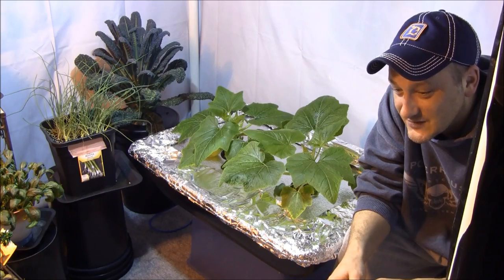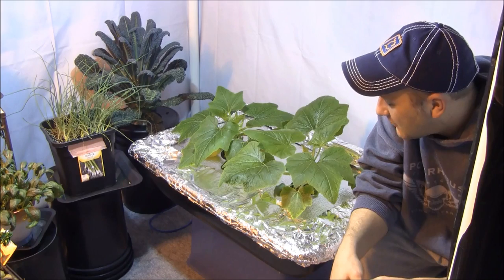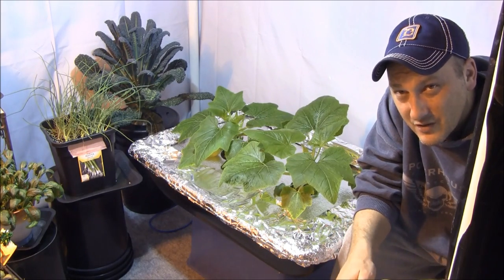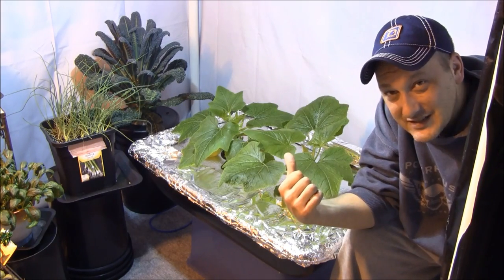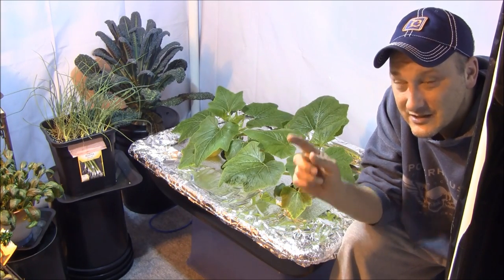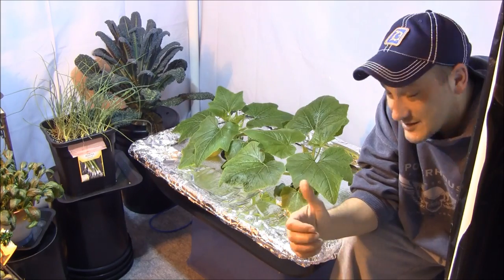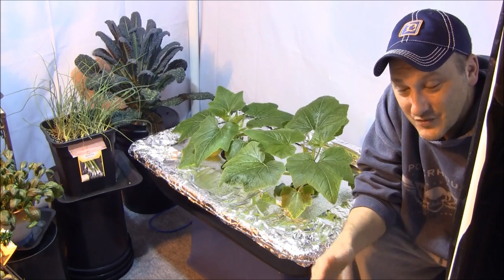Do I think this is going to be a successful grow? Absolutely. Will I come back and show you some harvest? Of course. We're probably only about an inch of water down in this big reservoir, and the raft is still floating. I think we can absolutely grow squash in a floating raft method. Have not done any nutrient changes to this point — just let these sit under some lights for 18 hours a day. It's also got the air stone in there oxygenating the water, because you want that on floating raft systems so the roots can get some oxygen.